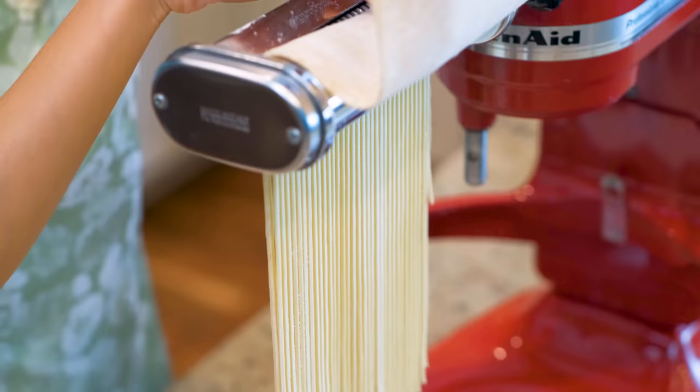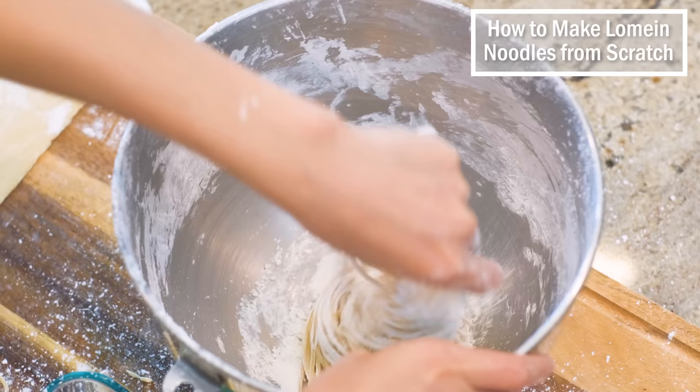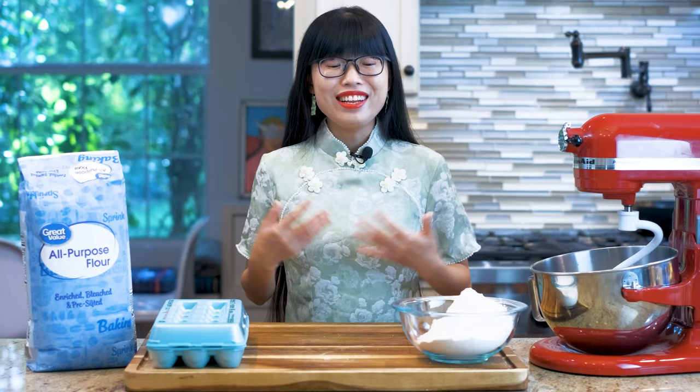Hi everyone, welcome to Souped Up Recipes. I'm Mandy. Today we're making lo mein noodles from scratch. Last year when I bought them from my local Asian market, the price was $3.59 per pound. This year it became $4.99. $1.40 doesn't look like much, but it's almost a 40% increase. I'm shocked by the inflation, so I decided to show you how to make it at home. We're going to calculate how much cheaper it is and discuss if it's worth the labor.